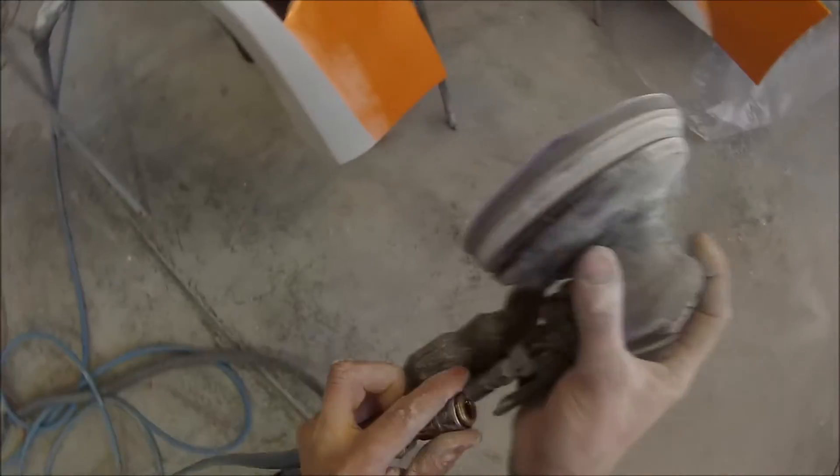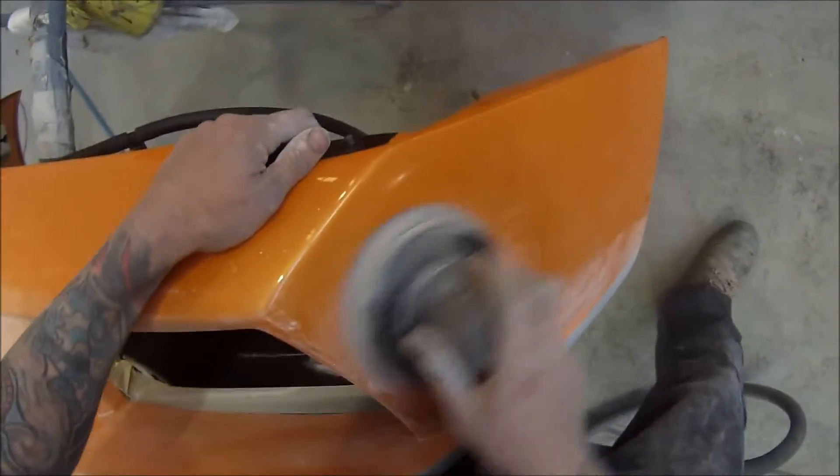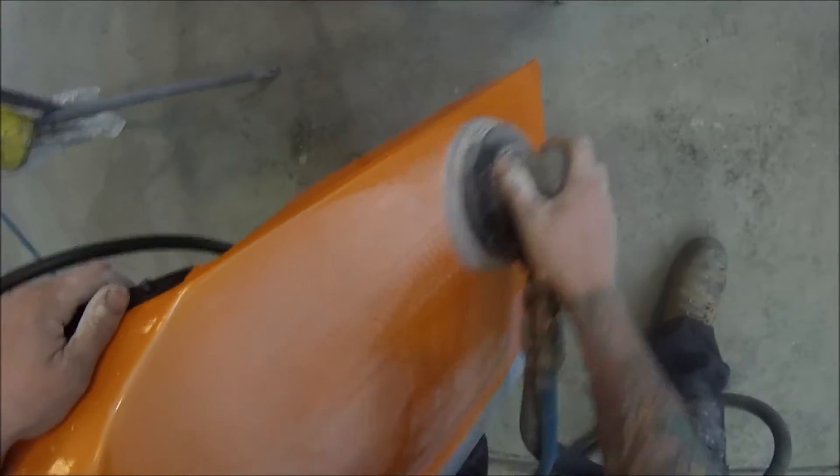Once it's been detailed, we put the panels back on, got it back out, detailed the whole thing and gave it a polish. It looks pretty nice, so hang around for that.